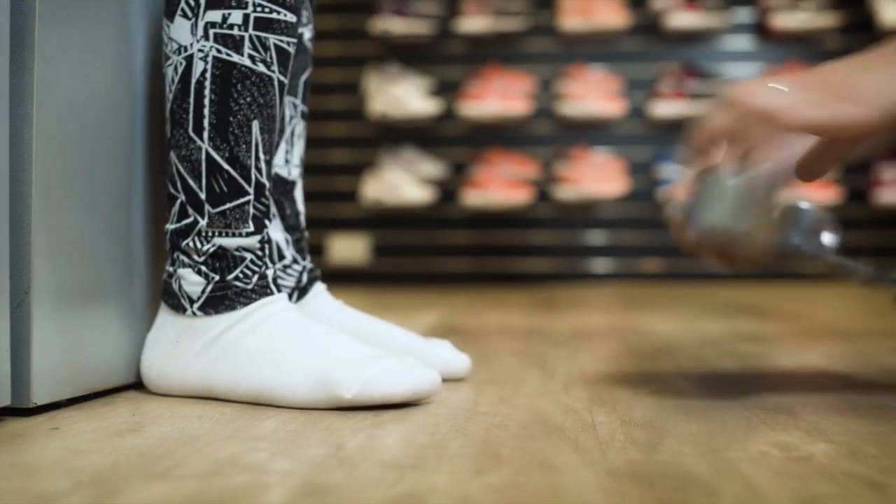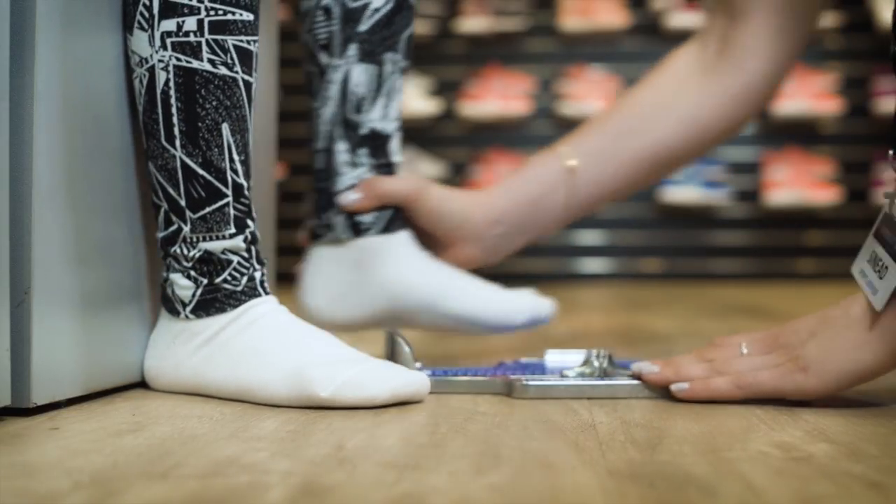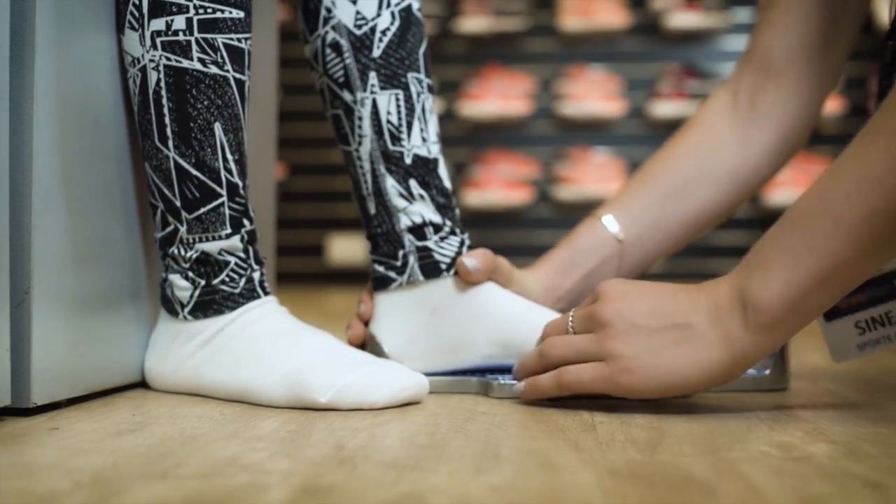Then we do it all again with the other foot. It's common for people to have different sized feet, which is why we always fit for the largest foot.